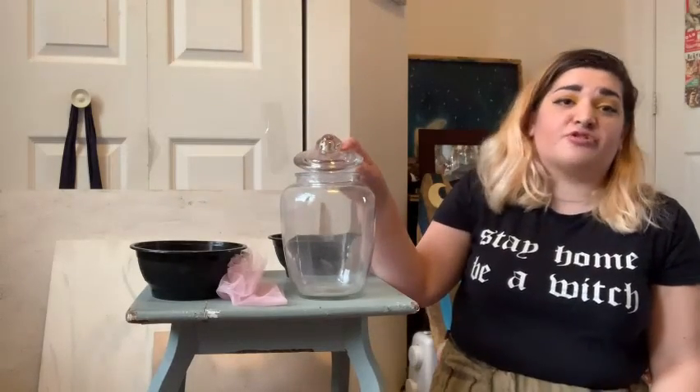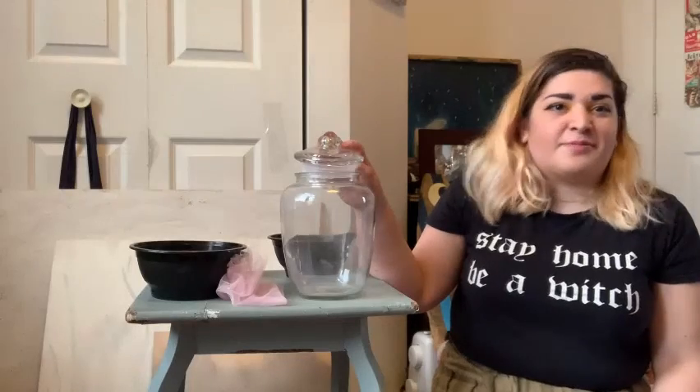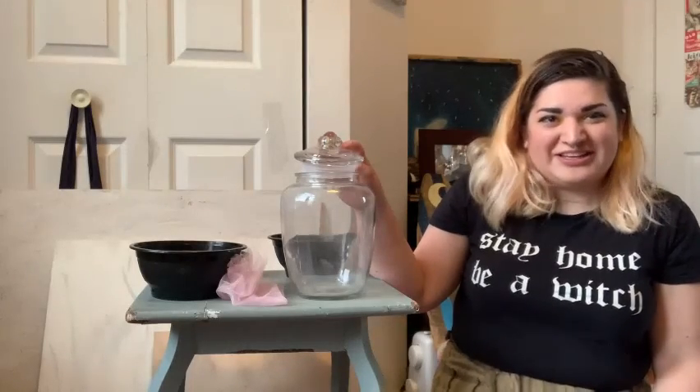That said, you don't have to go this big. Anything that you have around your house — a jam jar, a mason jar, any type of glass jar with a lid — will work out just fine for you.